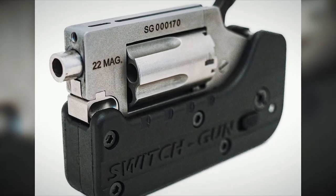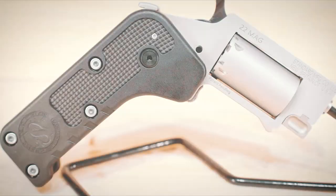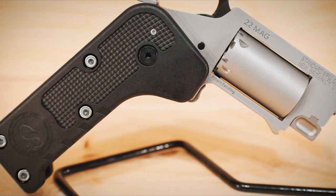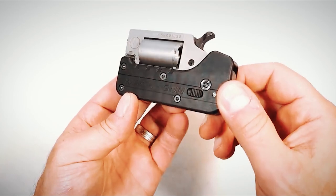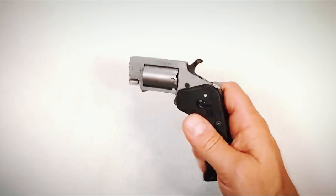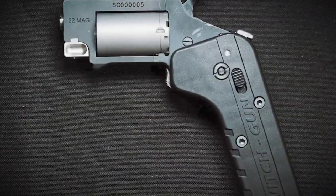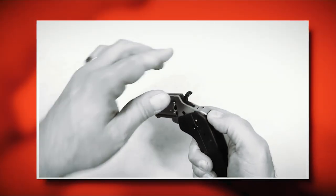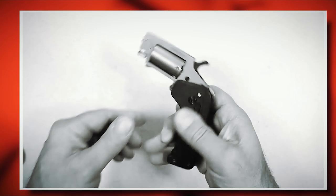Standard Manufacturing Switch Gun. The most recent development in personal protection from Standard Manufacturing is the innovative new Switch Gun. The Switch Gun is compact enough to put in your pocket and takes up approximately the same amount of room as a cell phone. Pushing a button causes the Switch Gun to instantly spring open, ready to unleash 5 .22 Magnum rounds reliably and instantly. The Switch Gun can be folded up into a very small package when not in use and concealed in your pocket.